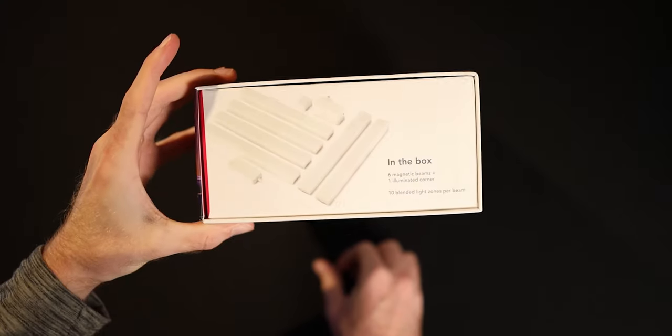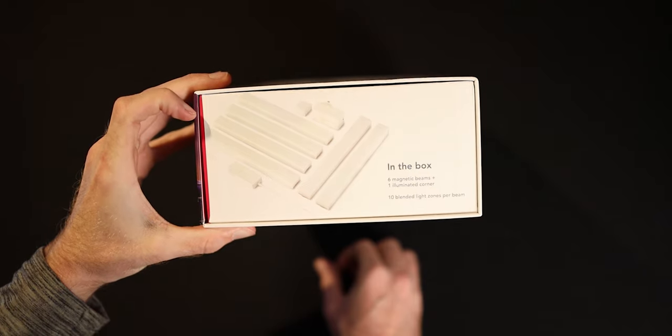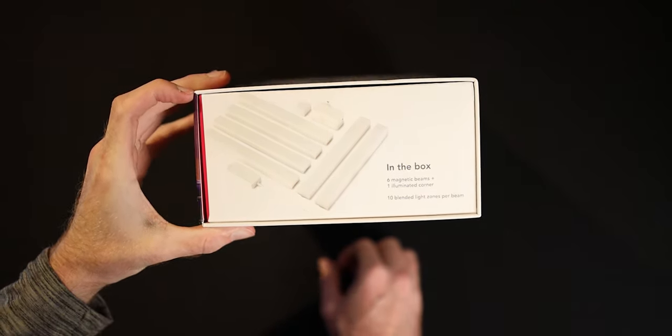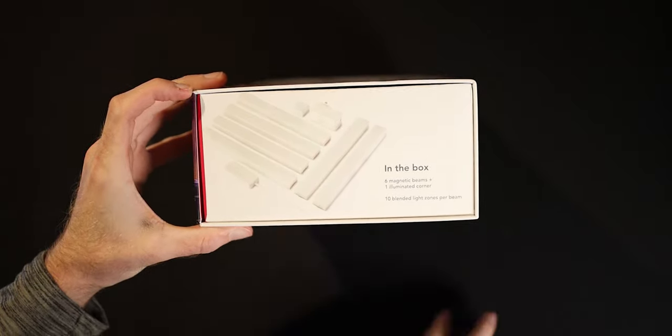Right here is a setup of what's all in the box: you get six main straight pieces which are about 11.8 inches long and 1.37 inches wide, a power brick, a corner piece, and the Wi-Fi connector.